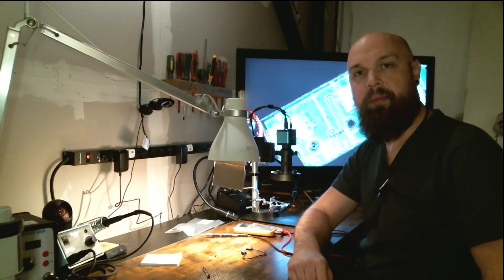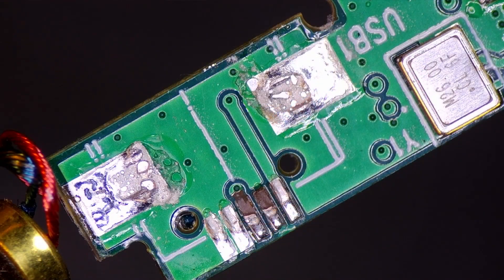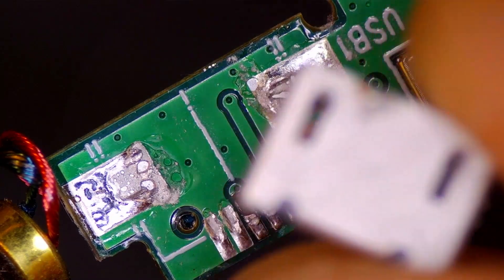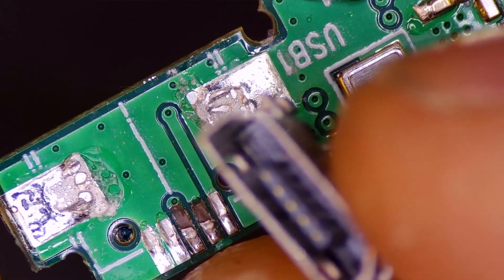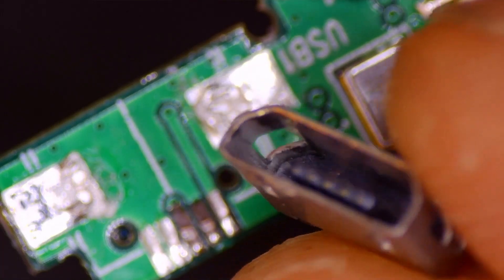I've disassembled the board and set it up under the microscope, so let's have a look. We can clearly see there is an issue right here — this is where the connector goes. I've left the connector to the side to keep it safe, but this is the connector right here. It's just a regular USB connection that we're going to see if we can reattach back to the board.